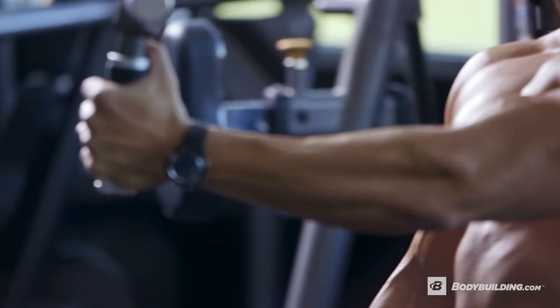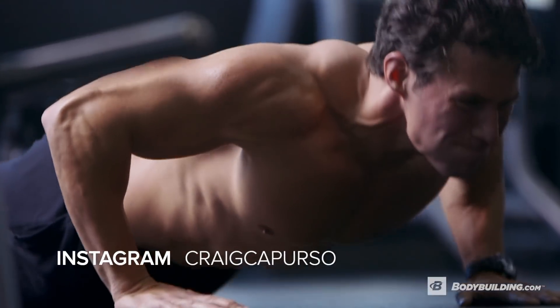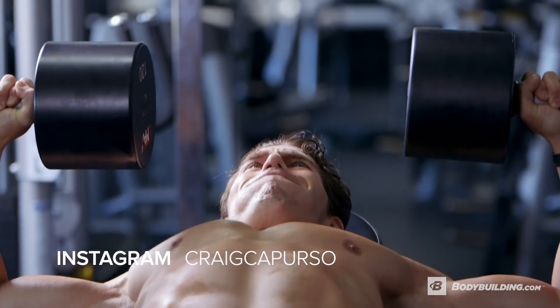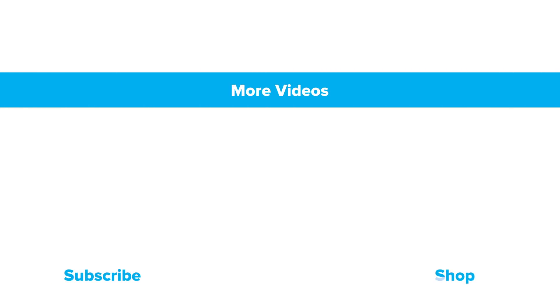This workout is designed to build your strength and endurance. We're taking an 85% load over the course of a small amount of time, so our intensity and neurological output is going to be through the roof — we're taxing our CNS. This workout is probably good every other week. If you guys have any questions, find me on social media at Craig Caperso on Twitter, Facebook, Instagram, and YouTube. If you like this workout, make sure you follow all the other ultimate workouts here at BodyBuilding.com, and subscribe below.